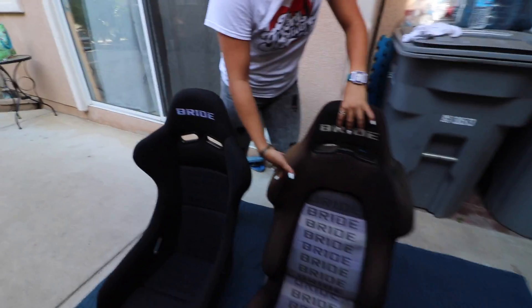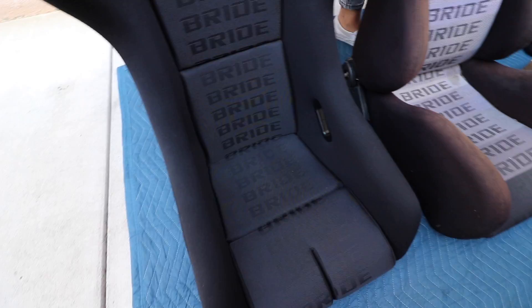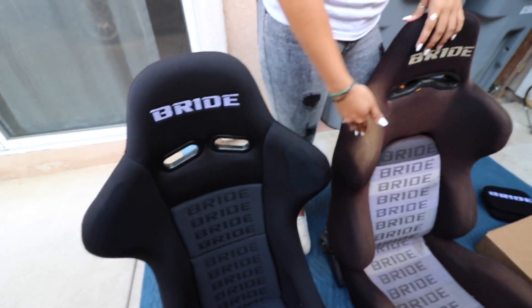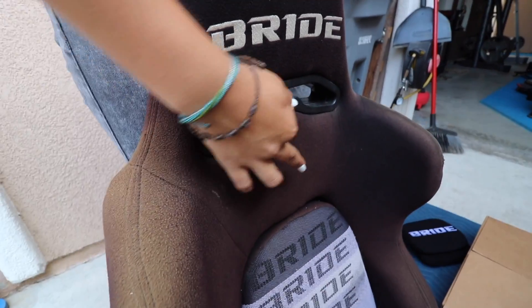Hey guys, welcome back to Static Works. Today we are reviewing the real Bride seats versus the fake. As you can see, this one's all washed out and this one is not because it's all ombre right there. This one too - does it come like that? No, it doesn't. So technically this is fake - it really is fake. You can see the foam right here.